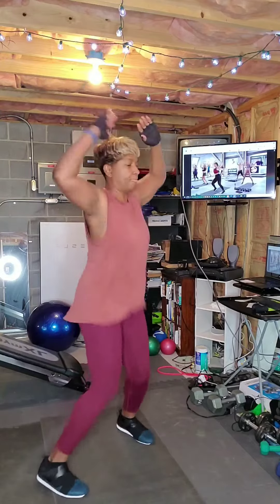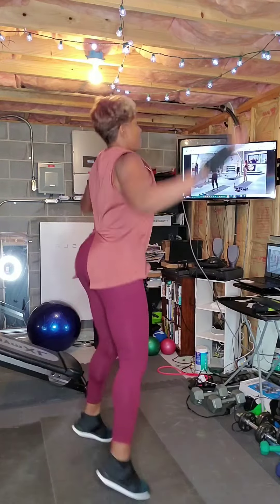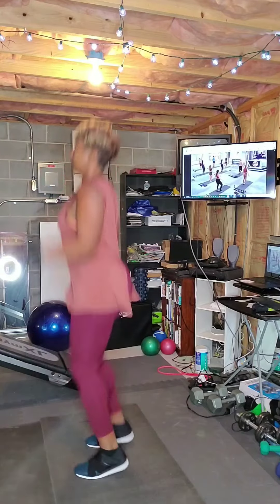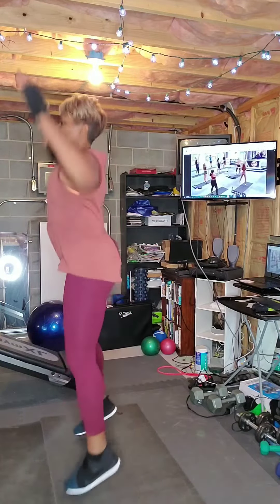Four, three, turn to the back, heart rate's coming up, turn again.